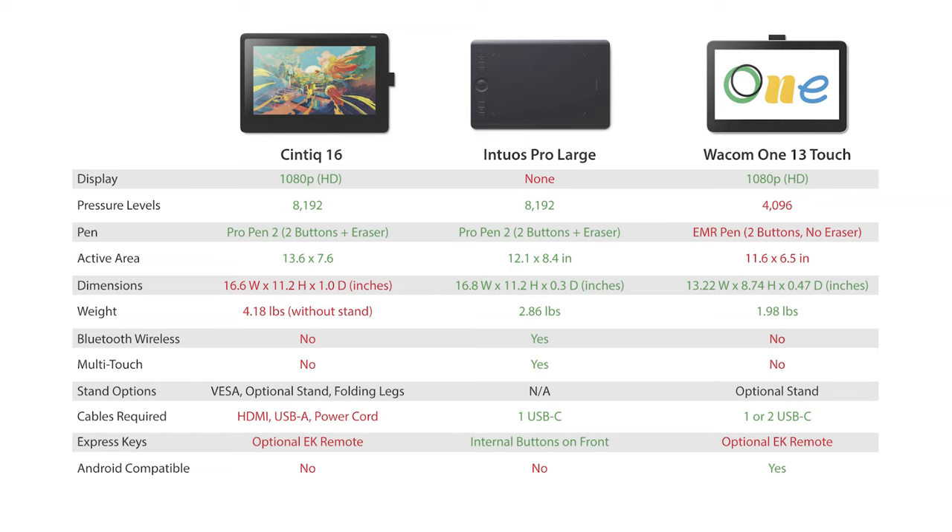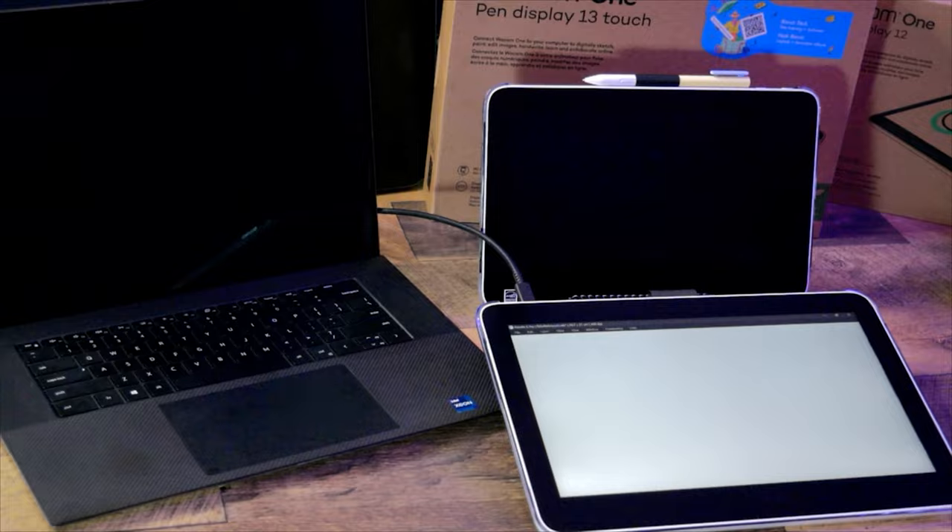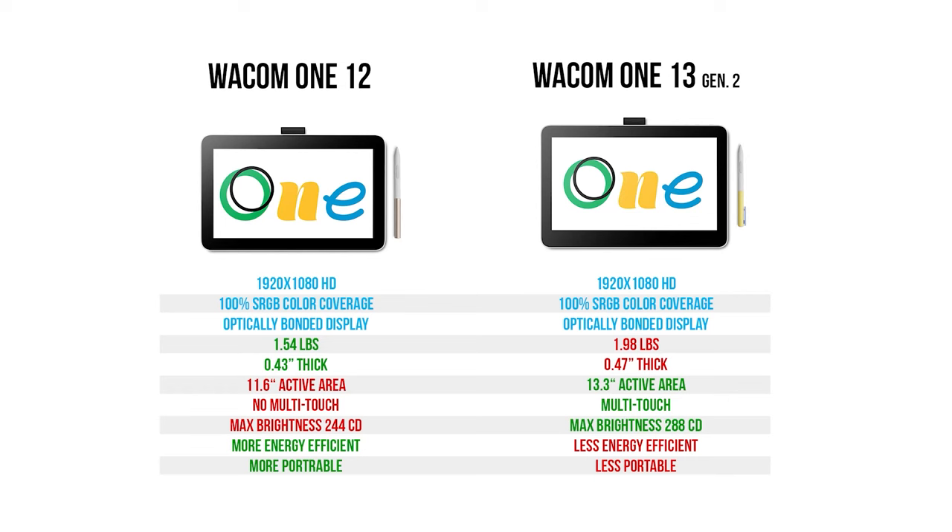If you lean toward professional use, you may prefer the Intuos Pro Large or the Cintiq 16 since they offer a better pen and larger gesture space. But if you're more of a beginner or hobbyist, the Wacom One 13 might be more than adequate. There is also a more affordable 12-inch version of the Wacom One with the same specs, but it does not support multi-touch. I think multi-touch is a benefit on a display tablet, so I prefer the Wacom One 13.